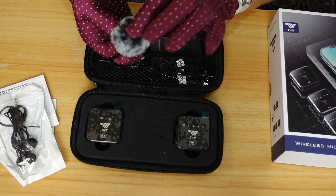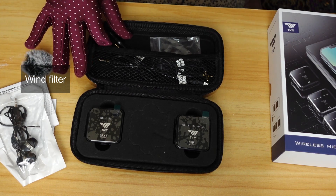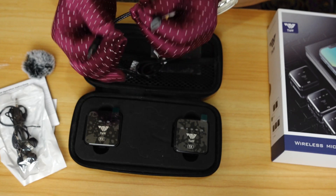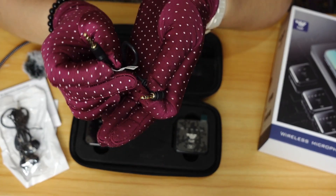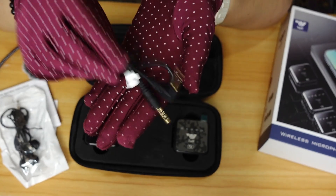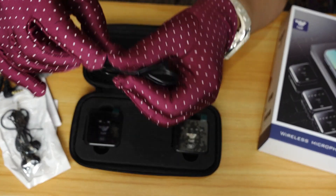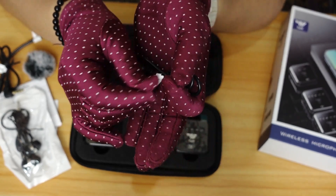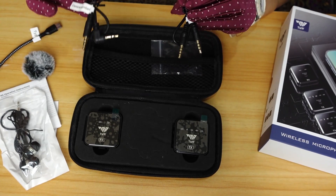It also comes with earphones, and next there's a windscreen for the microphone. Then we have a Type-C cable with Type-C on both ends. There's also a camera or sound card connector — one end goes to your camera and the other end goes to the mic or receiver. And then these two connectors are for the mobile phone. So this wireless microphone can be used on both camera and mobile phone.